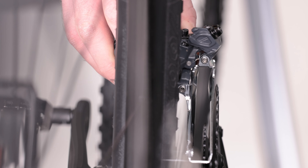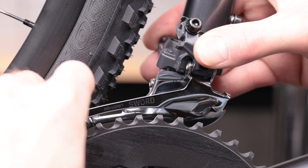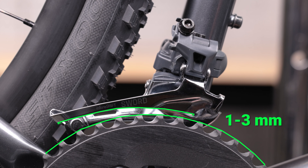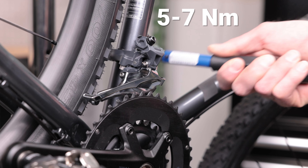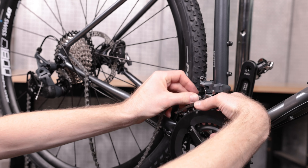Next, position the derailleur so that the outer plate of the chain guide is parallel with the largest chainring. Vertically, you want about 1 to 3 mm of clearance between the derailleur and chainring. Once you have the derailleur positioned properly, tighten the mounting bolt to 5 to 7 newton meters.